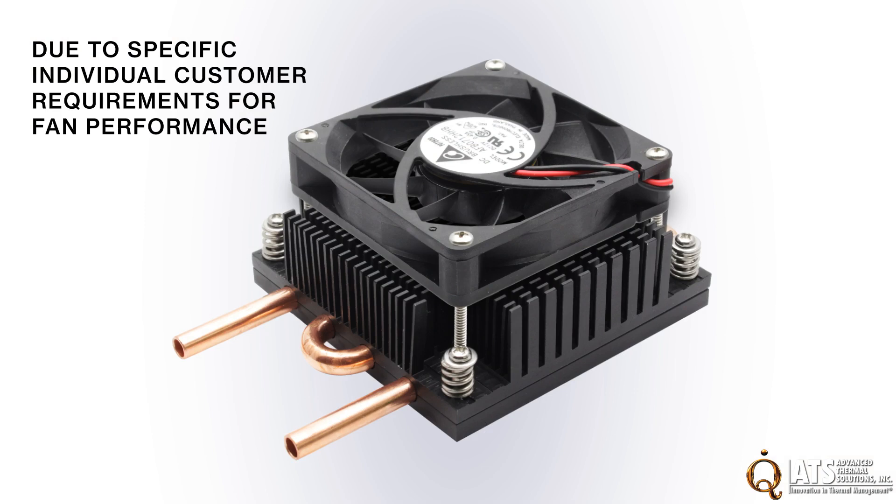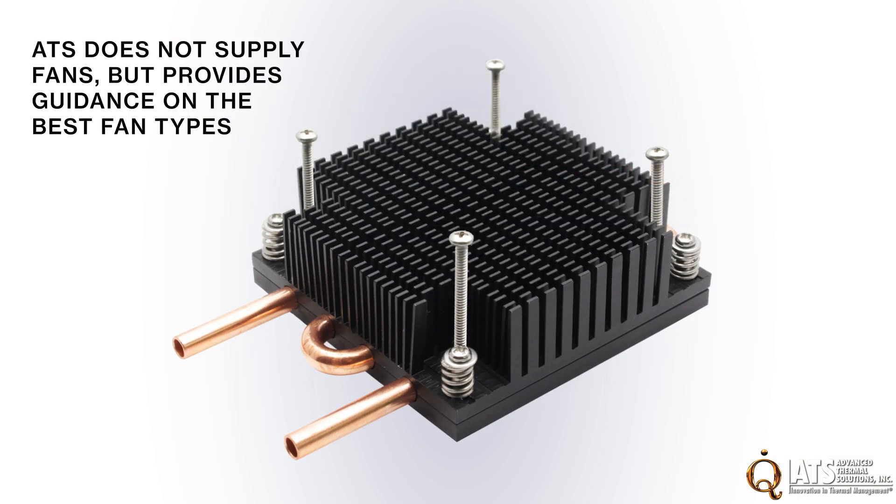Due to specific individual customer requirements for fan performance, ATS does not supply the fan but provides guidance on the best fan types.